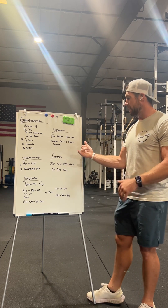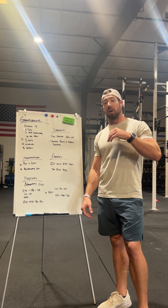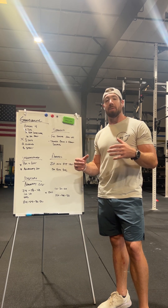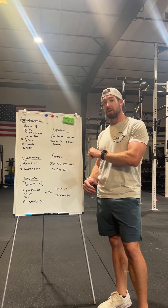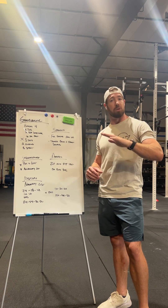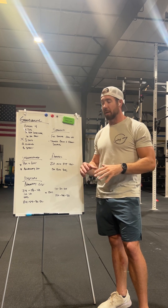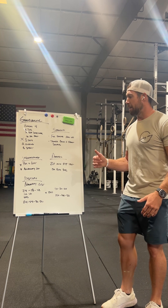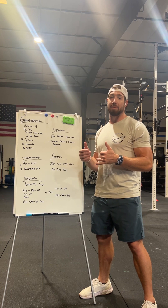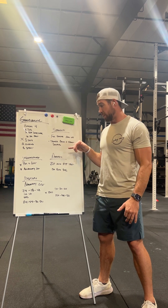We'll be using tempo work in our back squats and front squats. The goal is more joint health — not pushing top-end weights super hard. It'll be a moderate rep scheme with a three-second negative, a two-second hold at the bottom, stand up, then no more than a one-second pause at the top before going right back down. This tempo will be self-limiting for weight, but phenomenal for finding your balance and getting knees, hips, and ankles all working well.